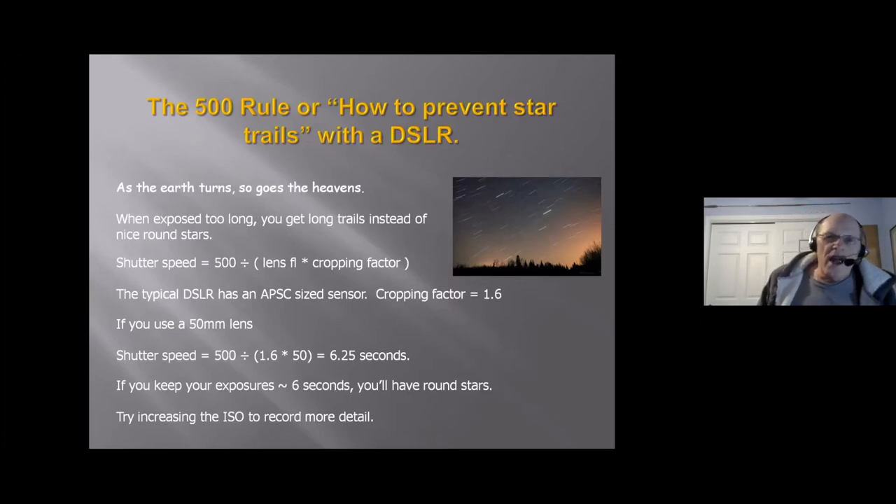If you want to record more detail in those six seconds with a DSLR, you could try increasing the ISO — that's increasing the gain — to capture more stars.